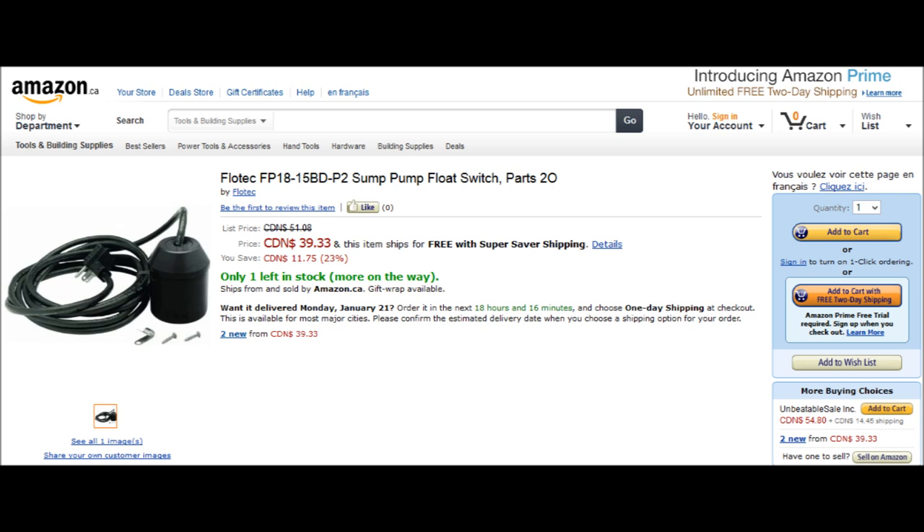You can find float switches at Amazon that are similar to the one I used. I am an affiliate, so following an Amazon link from thumbandhammer.com for any of your Amazon purchases will help support my website. Hope you found this video helpful. Cheers.